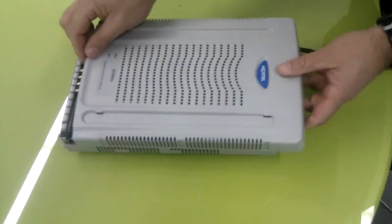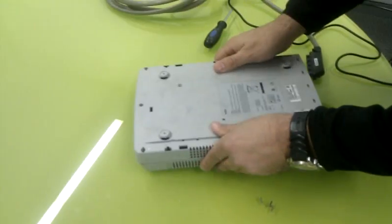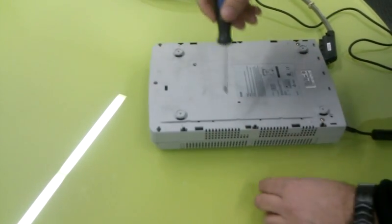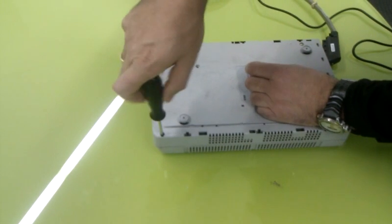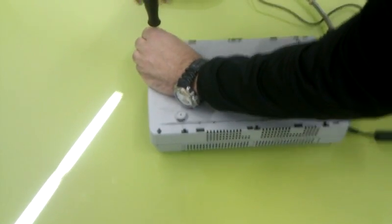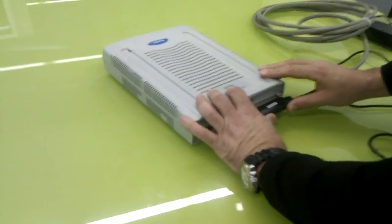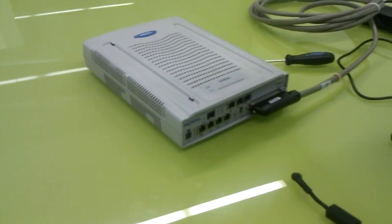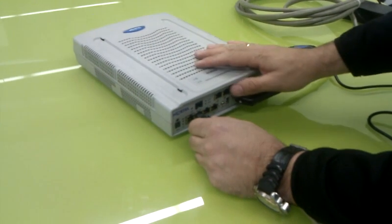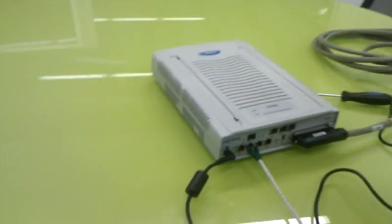Put the cover back on. First we will put the cable for the extension, then put the LAN cable, and then the power. Switch on.